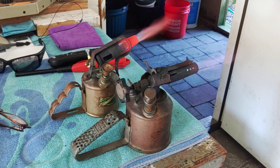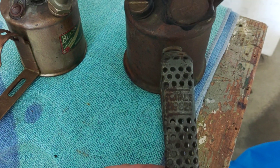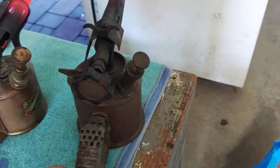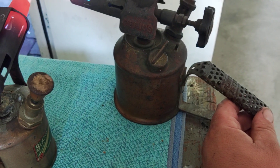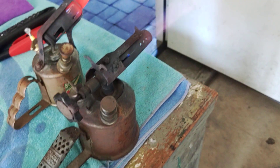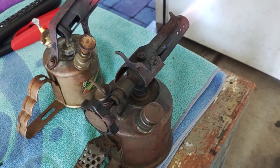I'm playing with a couple of vintage blowtorches today. I have a Primus 821 burning white gas, Coleman fuel. The Primus was made in Sweden. I actually got it last week and got it fired right up. It really didn't take much other than oiling the pump and a good preheat.